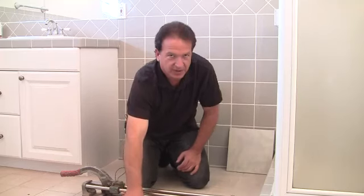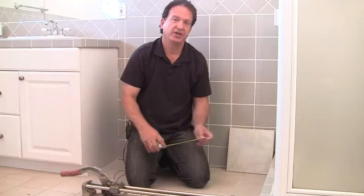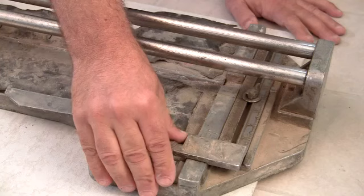What you want to do is take your tape measure and measure the area that you need to cut the tile with. I've already measured my area and I know the distance that I need, including the distance from the area and the grout joint — the cut I need to make is a five inch cut.